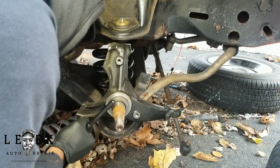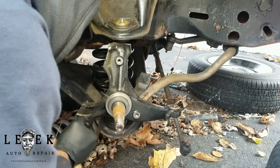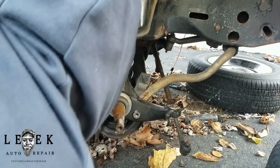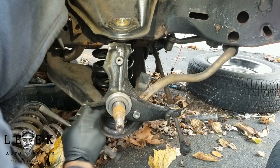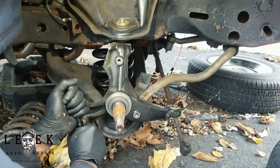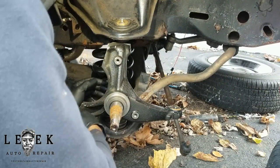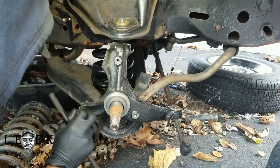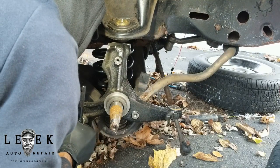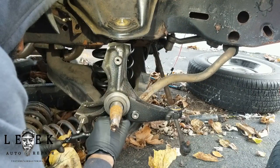If you've never used a tap and die set before — especially on older cars with rust — bolts can snap and that's where you'll get your experience. Not everything can be retapped, but some things can. Maybe in a future video I'll show how to insert a time-sert or helicoil. If you've never done this, Google it or find a video. Worst case, you mess up the hole and have to step up to a bigger bolt — but you can only go so big, so be careful.